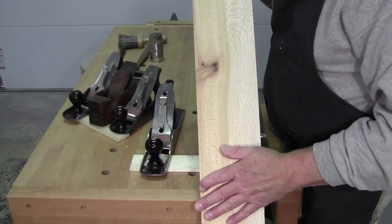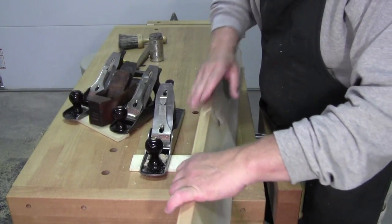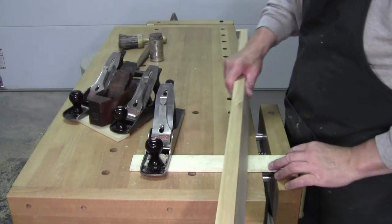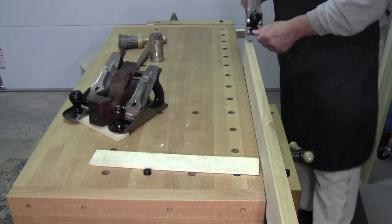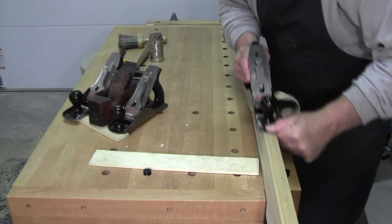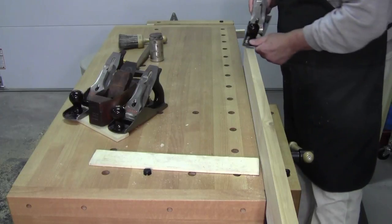So when edging, you want to go the other way — you want to go this way because the knot grew out that way. For edging, I just go like that, right through that knot and there's no tear out.